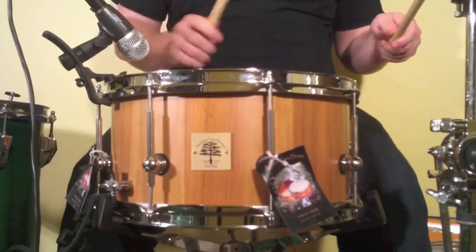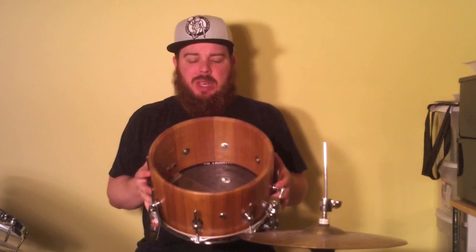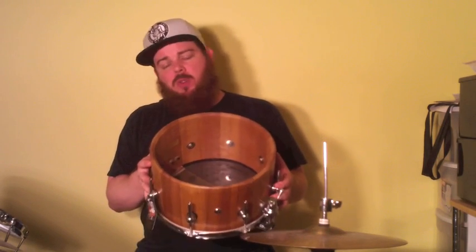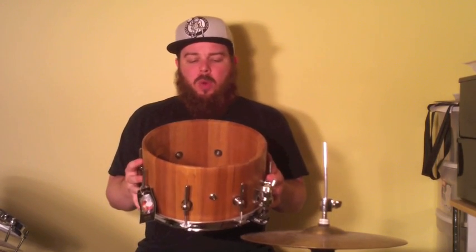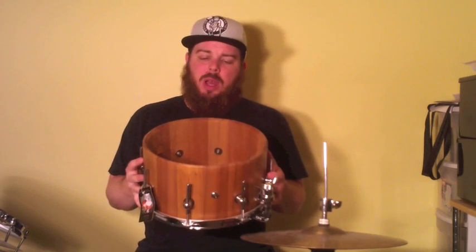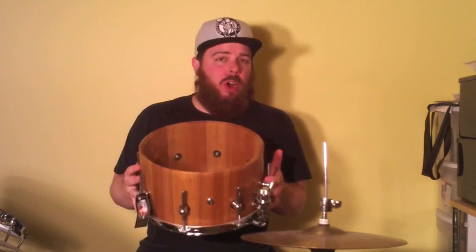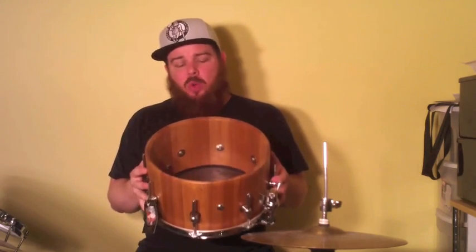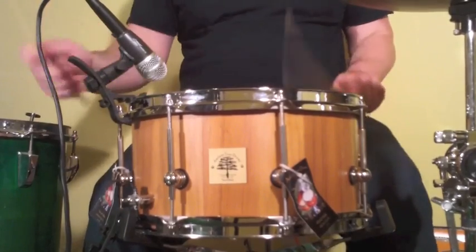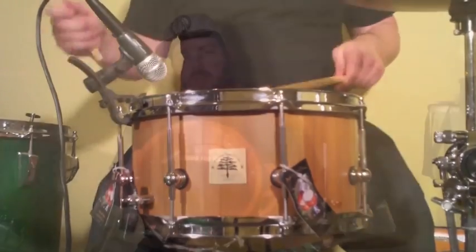One of the things that makes Ancient Tree so unique is the wood they use to make their snare drums. This one in particular is made from river-recovered heart cypress. That means the logs that these staves are cut from were pulled from a river in north Florida, where they sat under water pressure for more than 100 years. Before that, when the trees were harvested over 100 years ago, they were already between 200 and 500 years old.